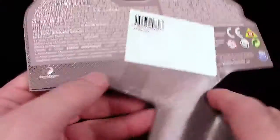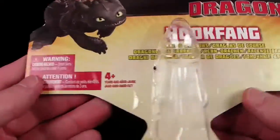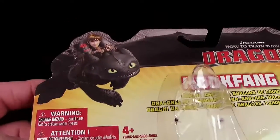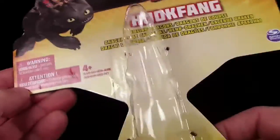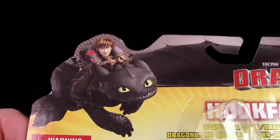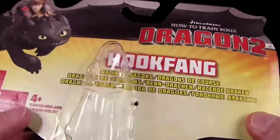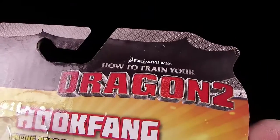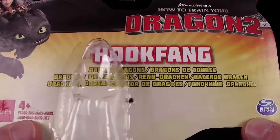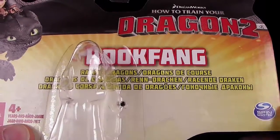Lasst uns mal ganz kurz die Verpackung anschauen. Ich würdige sowas immer gerne, denn auch dafür bezahlt ihr Geld. Ich hebe solche Sachen immer auf. Hier, wie gewohnt, unser Hakenzahn – das ist immer der Header von diesen ganzen Verpackungen. Dreamworks, How to Train Your Dragon 2, Hookfang, Racing Dragons – in allen Sprachen, natürlich auch Deutsch: Renndrachen.